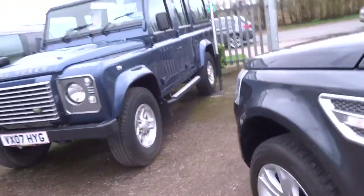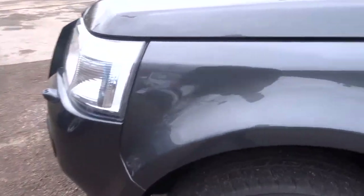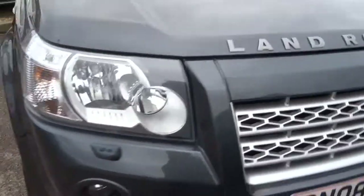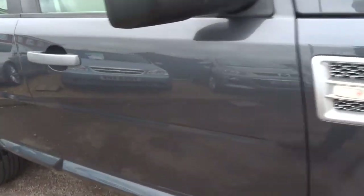Going around to the driver's side, all the tyres are good on this car with loads of tread. There's a nice silver grille on the front, headlight wash, and front and rear park distance control.